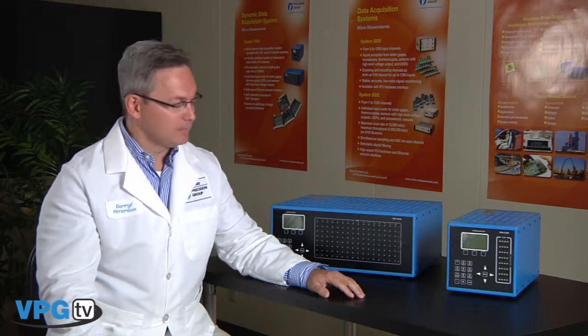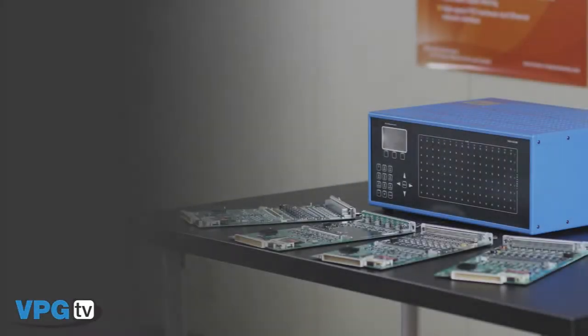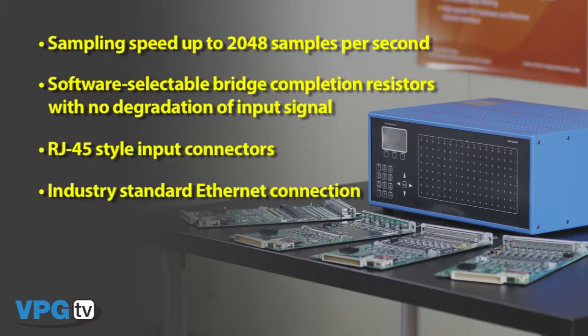It is available in a 128 and a 32 channel enclosure. Some of the unique features of the System 7000 hardware include sampling speed to 2048 samples per second, software selectable bridge completion resistors with no degradation of the input signal, RJ45 style input connectors for strain gauges and high-level inputs, and industry standard ethernet connection for configuration and data acquisition. The scanners house a removable calibration reference that is NIST traceable and can be used to perform a system calibration at any point in time.